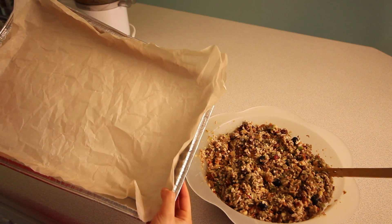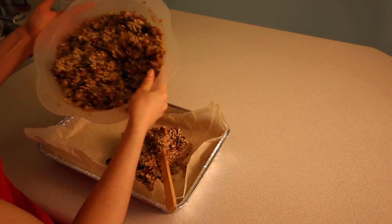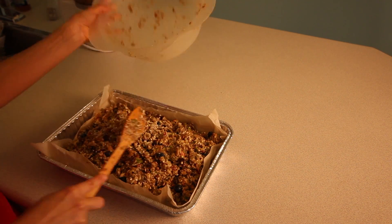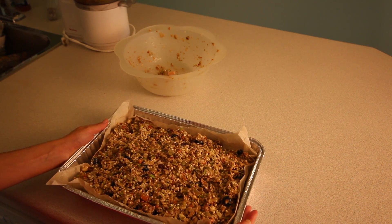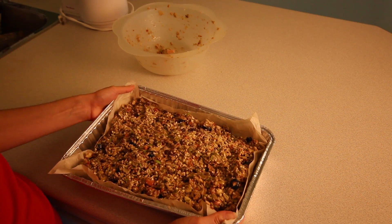Spread the mixture on a non-stick baking sheet. Be sure to preheat your oven at 325°F and bake for 30 to 45 minutes or until crisp.